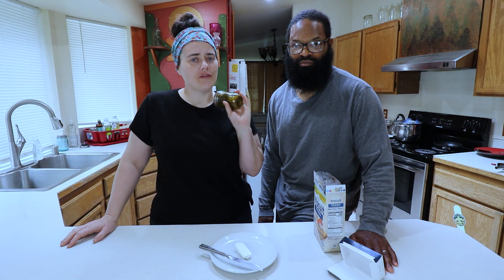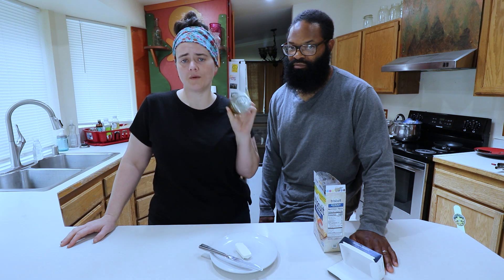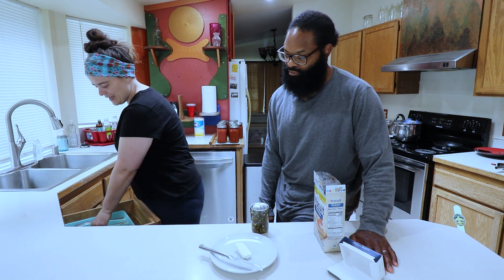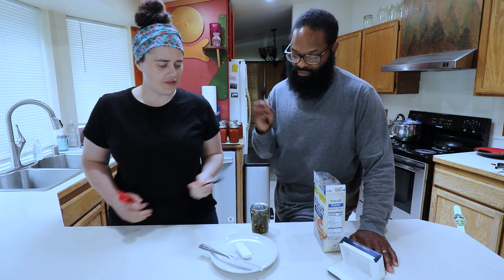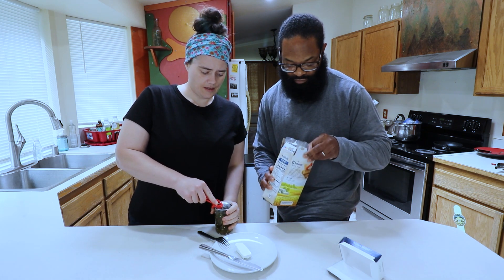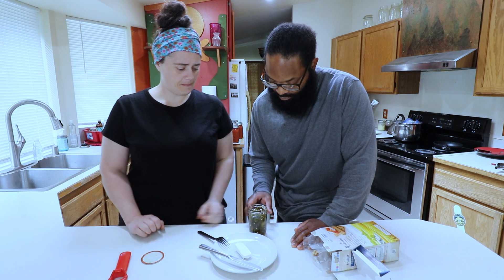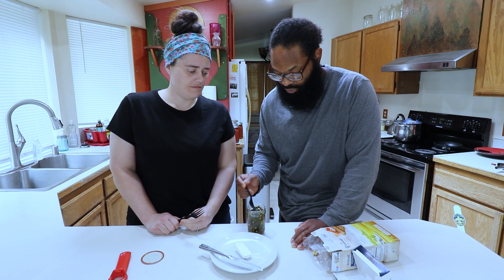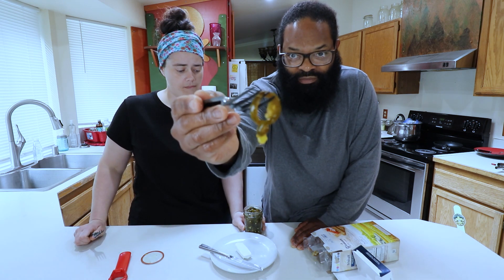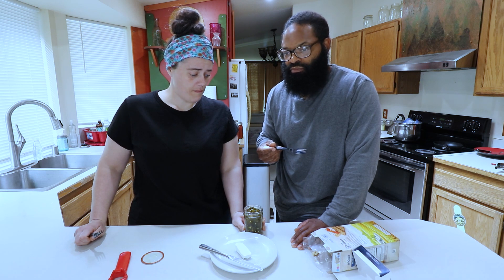We are back and ready to try the cowboy candy. It has been almost three months — we made this on July 12th and it is now sometime in October. We're going to try it first plain, and then with cream cheese and crackers as so many people suggest. There's a nice pop sound opening it. It smells like pickled jalapeños. Let's try it plain.